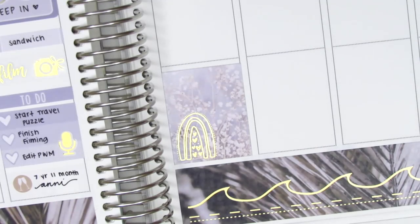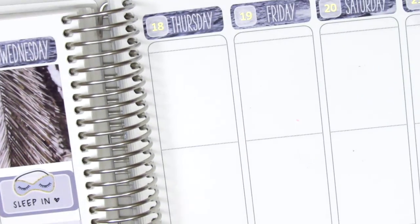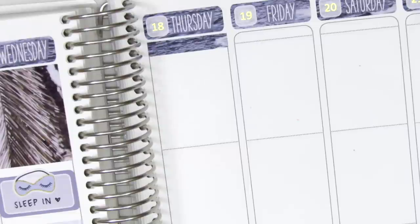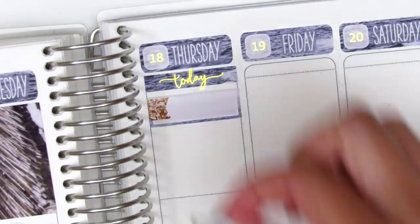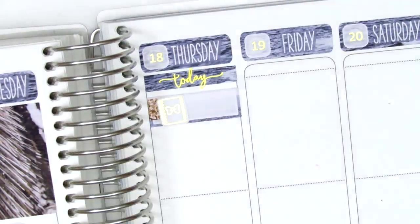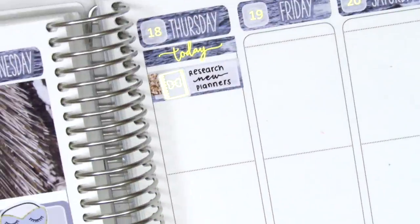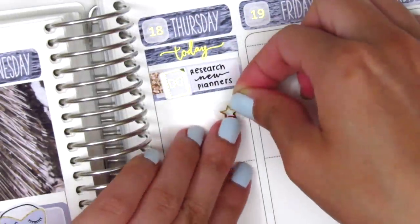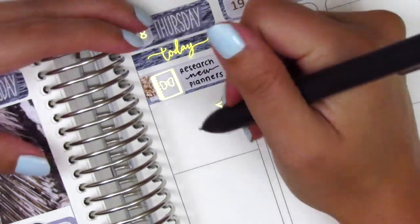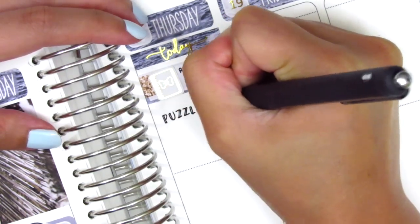For Thursday I first placed down a full box at the very bottom and used a gold foil overlay on top of it. Moving to the top of Thursday, I placed down a washi strip and a "today's grip" sticker from Chic Blossom Prints. I put down a quarter box and a gold foiled planner sticker from Hazel Sticker to mark that I was researching new planners — this was when I decided I was not going to continue using Erin Condren. I also did some puzzling and used one of the gold foiled icons from the foiled overlay sheet.